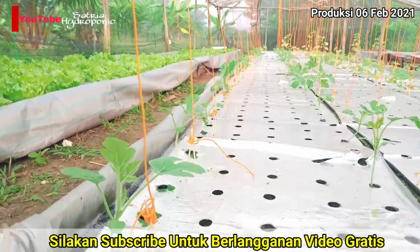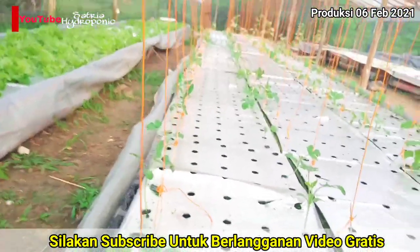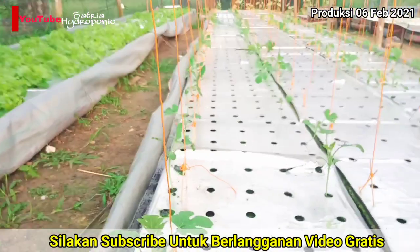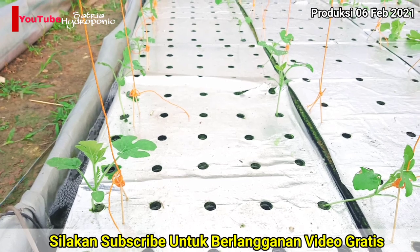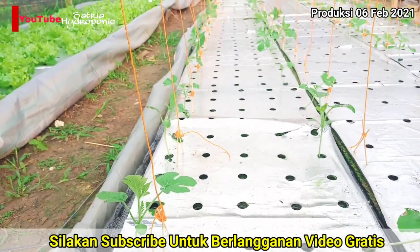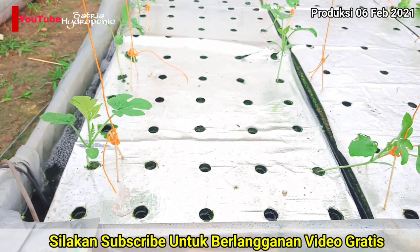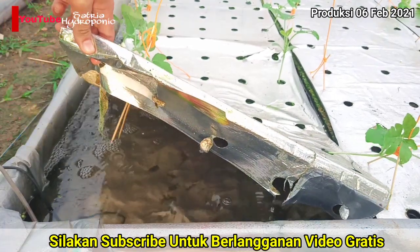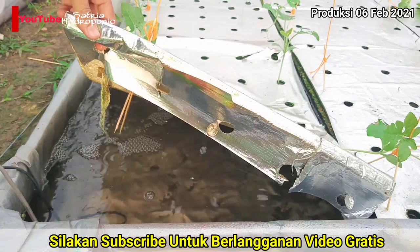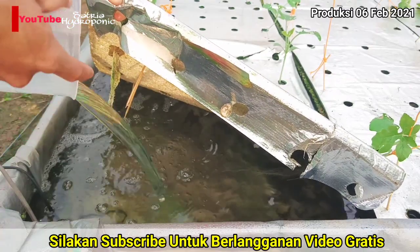Di sini saya menggunakan takaran 2 liter. Langsung saja kita kasih ke depan pompa venturi yang ada di depan saya ini. Untuk proses pemberian nutrisinya harus kita taruh di depan pompa venturi-nya biar proses pencampuran nutrisi ini merata. Jadi harus di depan pompa venturi. Langsung saja kita tuang ke depan pompa-nya.